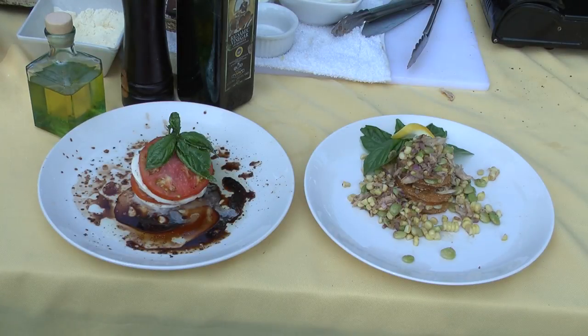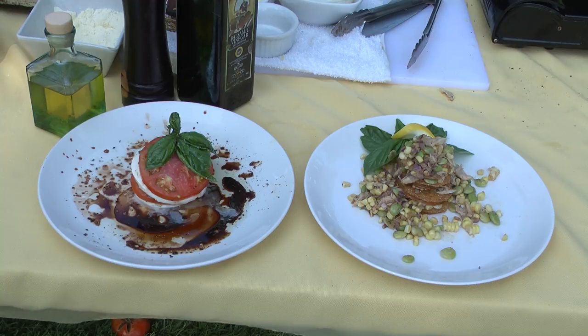Today's episode we're going to be making a vine ripened tomato and mozzarella Napoleon, splashed with extra virgin olive oil and sweet balsamic. We're also going to be making fried green tomatoes with a corn, lima bean, and crab succotash.